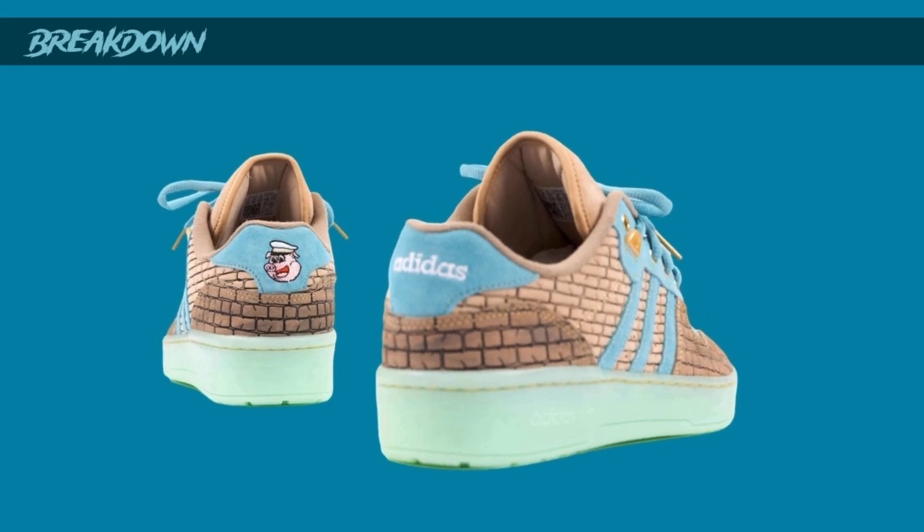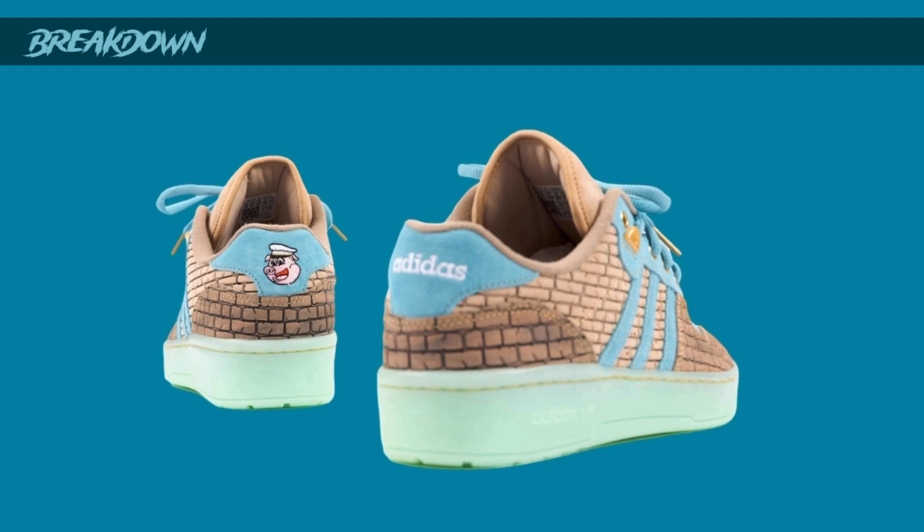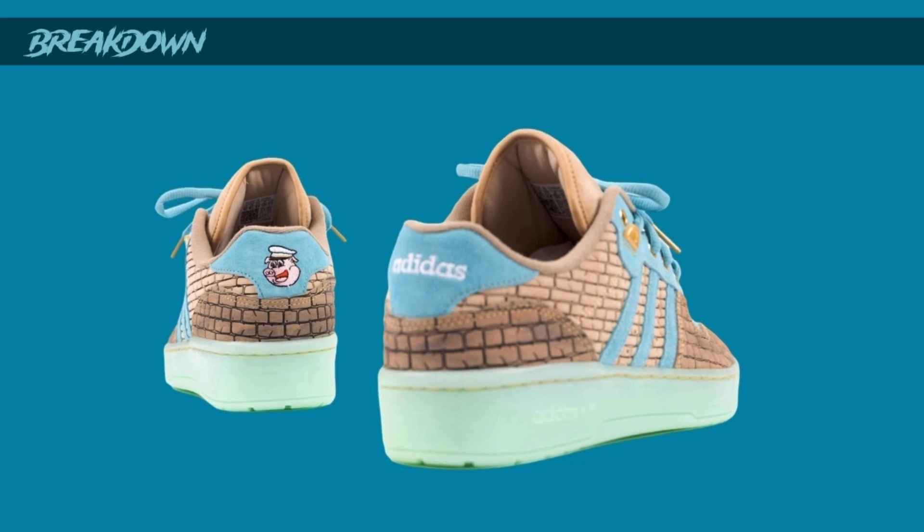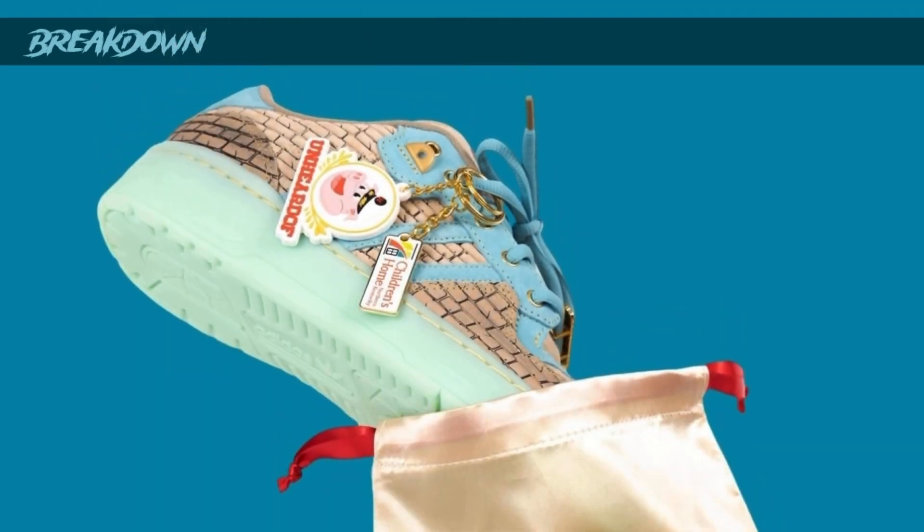They have the Unheard Of logo on the back of one side and the Adidas logo on the back of the right sneaker, so they kind of mix them up. I like when sneakers do stuff like that with the small details. It comes in a dust bag, which is pretty cool, and a hang tag with a pig on it - I guess that's the Unheard Of logo - and it looks pretty cool.